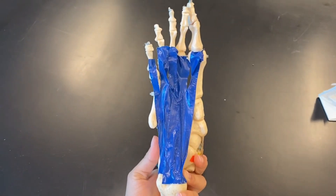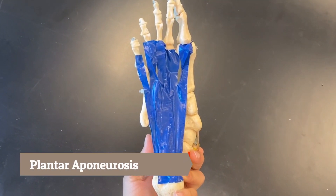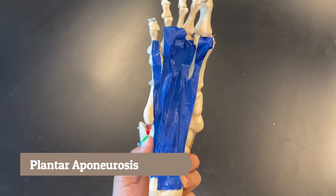Now if we turn the foot so we can see the plantar side, this whole blue area is our plantar aponeurosis — it covers the whole bottom side of our foot.